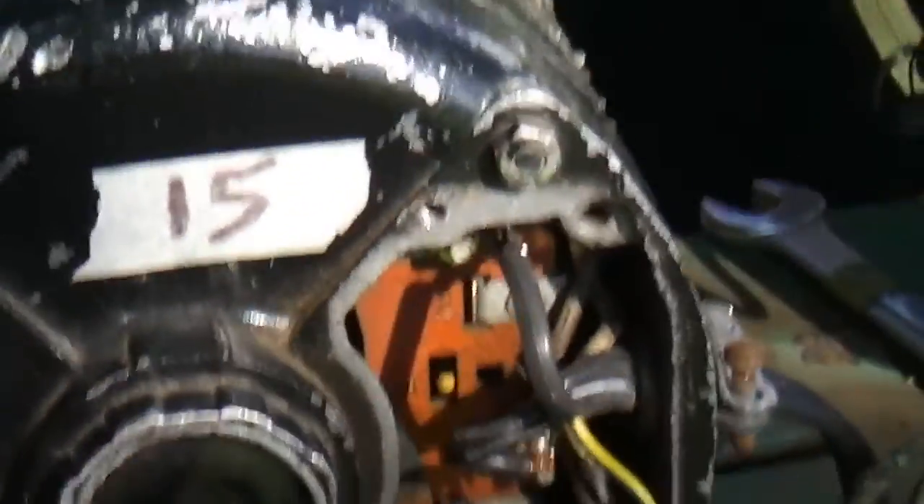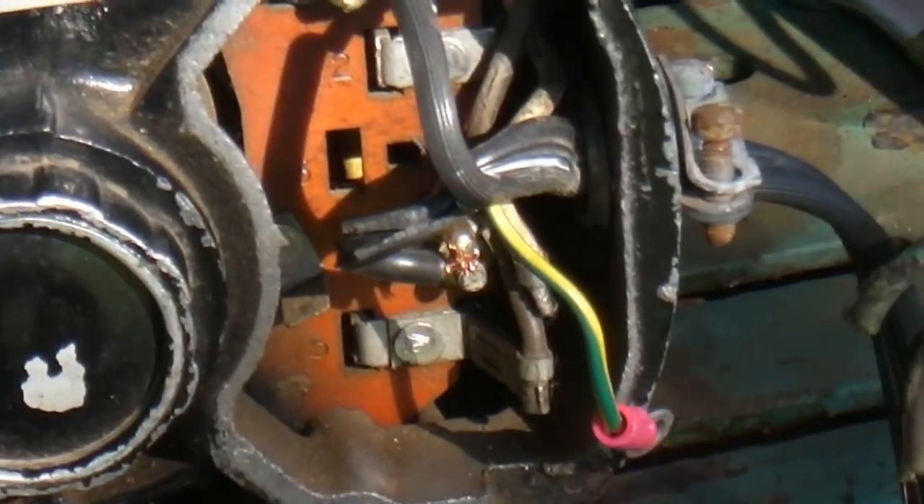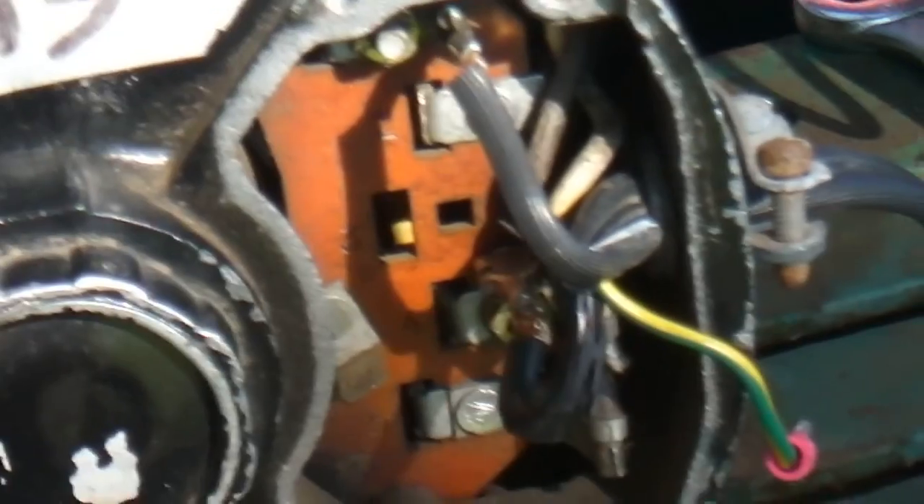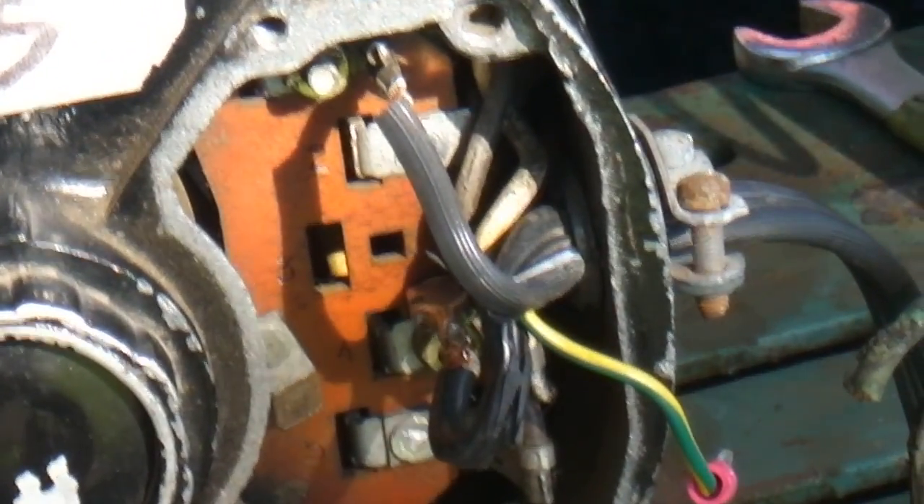I don't know if y'all could see that, but evidently it goes here and here. But which wire — black or white? Let me know something.